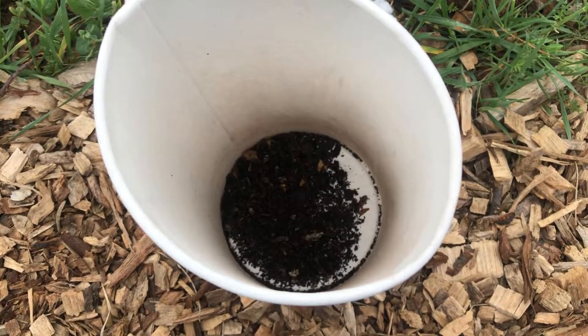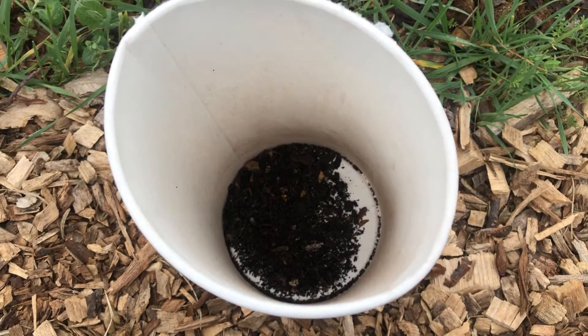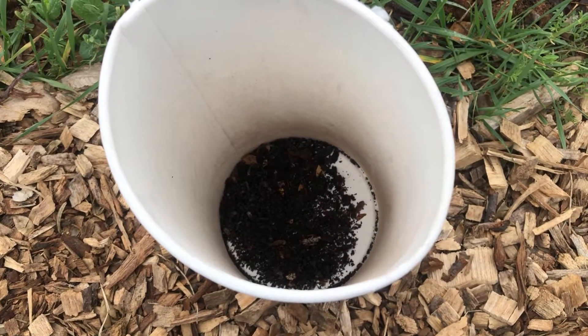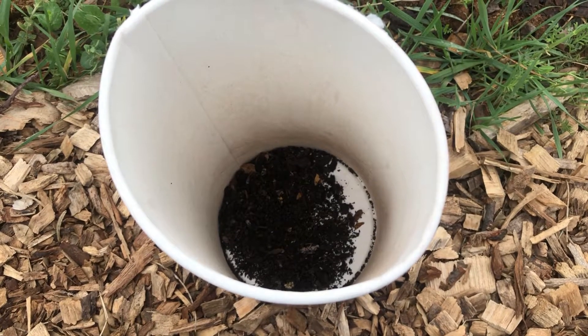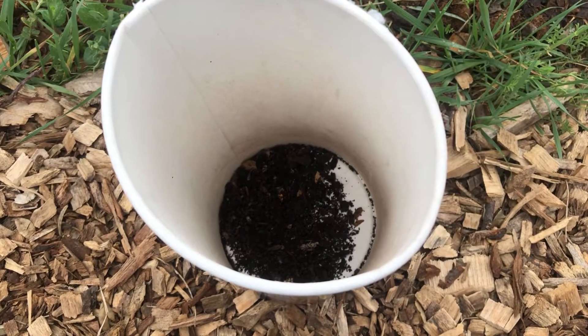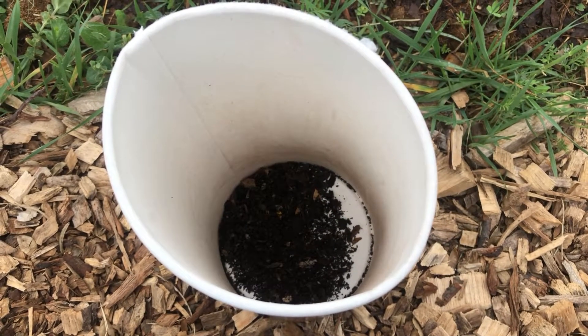Here at the bottom of this container I've got some worm castings that I've harvested from my worm bin. Those are supposedly full of bacteria, and I'm thinking what I'll do is take the seeds that I'm going to plant and, before I plant them, rub some castings all over the seeds and then drop that in the hole.